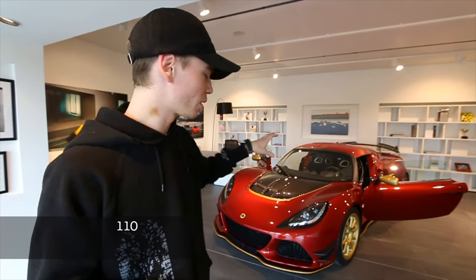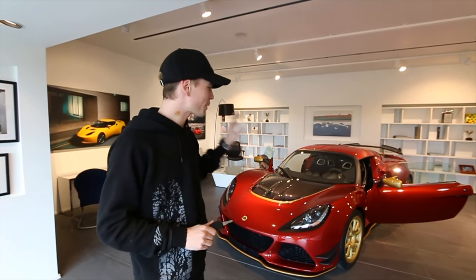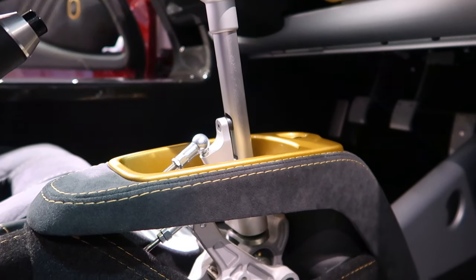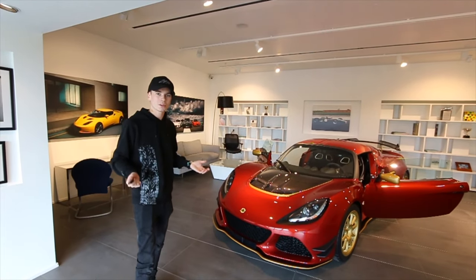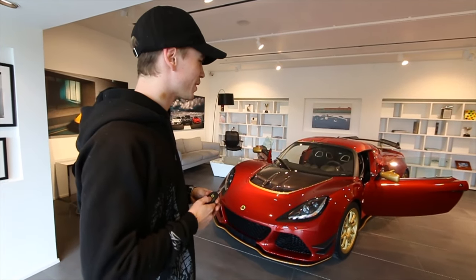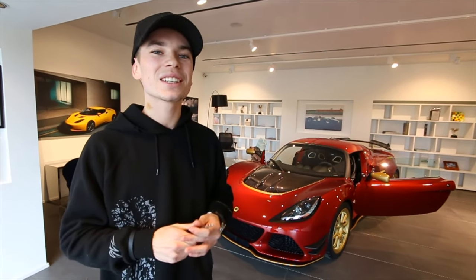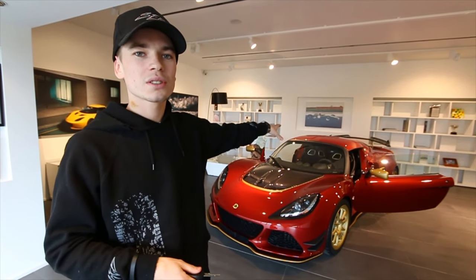The Lotus Exige Sport 380 is the official name — 380 horsepower from a three-and-a-half-liter supercharged V6, top speed close to 180 miles an hour, and zero to 60 in around three and a half seconds — McLaren and Ferrari speed. It weighs just over 1,100 kilos, so it's a light car. This particular one is in a manual gearbox. It's a complete driver's car but also quite comfortable, and it's got central locking and cruise control as an option.